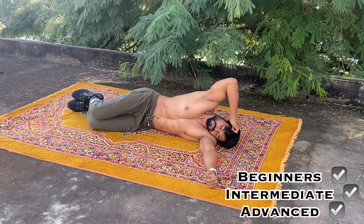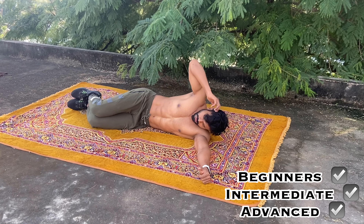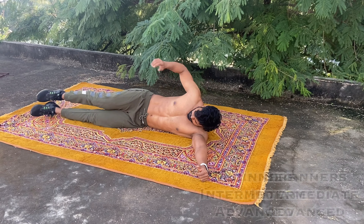Hi! Today we are going to show you the side abs of the oblique muscle and what exercises we will do in this video.